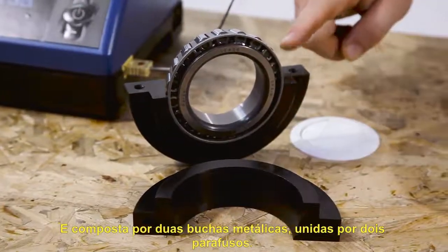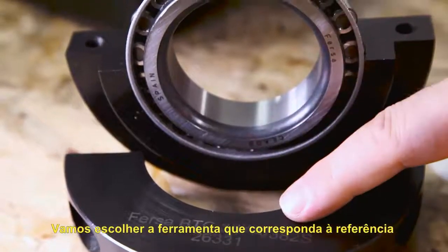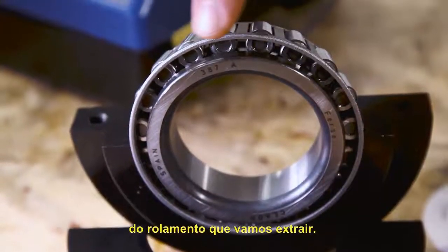It consists of two metal clamps joined by two screws. We will choose the tool number that matches the part number of the bearing that we are going to extract.